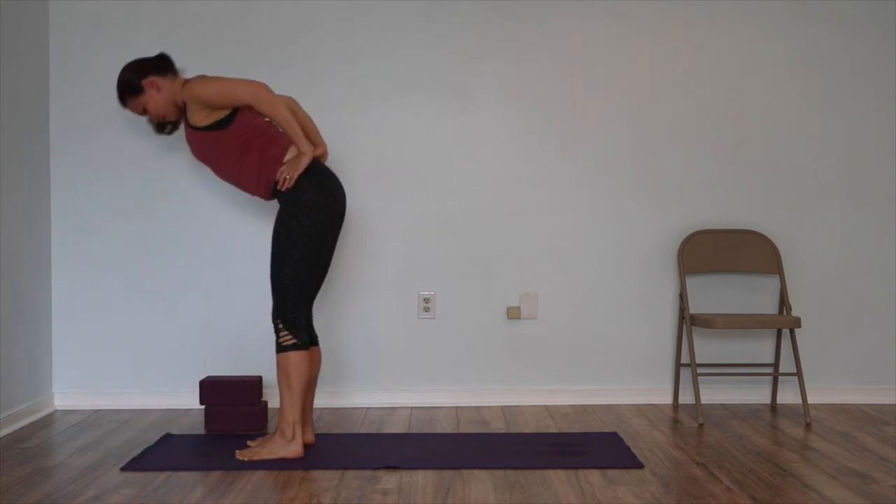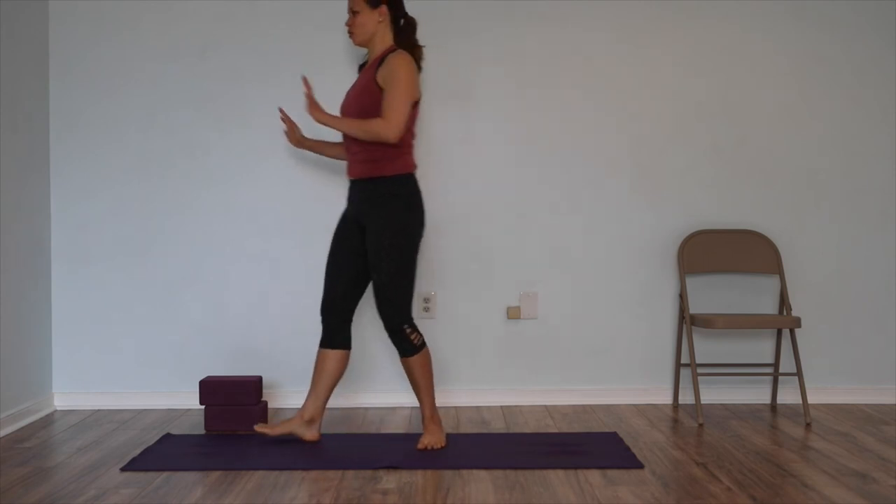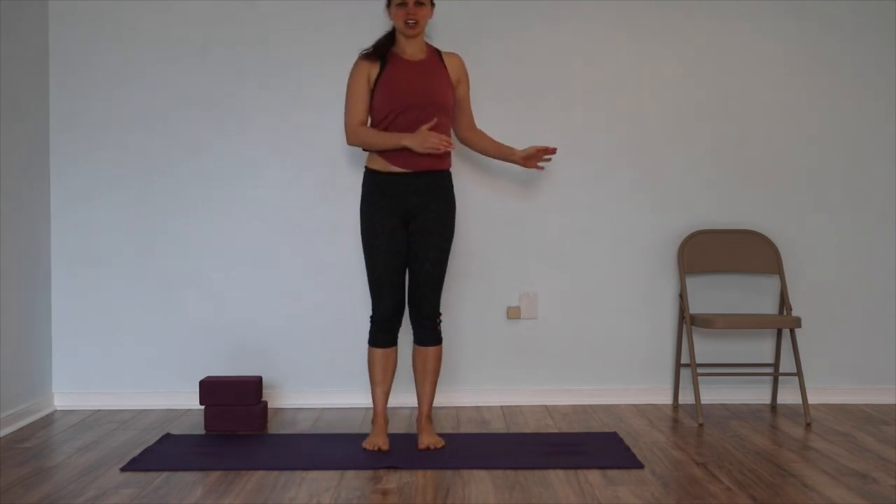Inhale to come back out. So many ways to work towards your Uttanasana, your standing forward bend. Start up high, hands on the wall, move to the chair, move to the blocks, and then slowly move your way down. This could be a progression that takes quite a bit of time, or a shorter amount of time, just depending on how you work with your body and how often you practice.